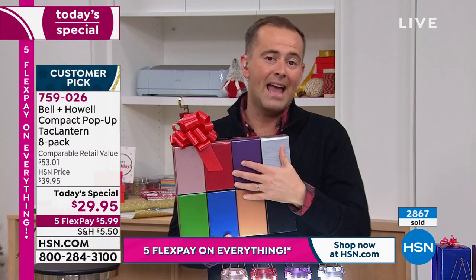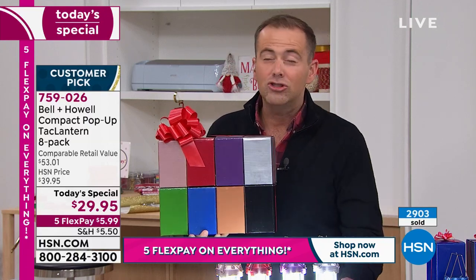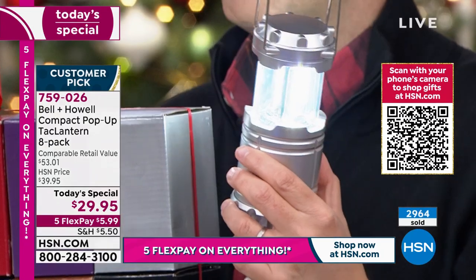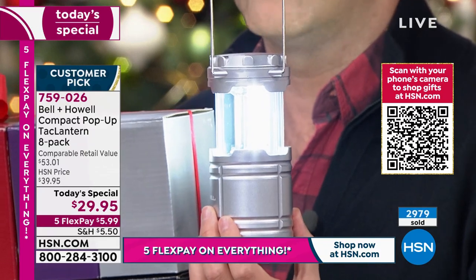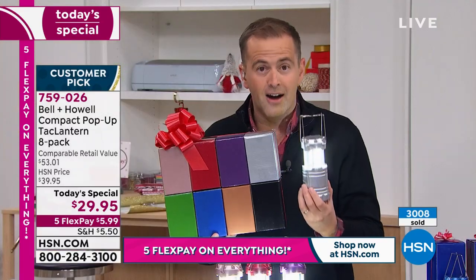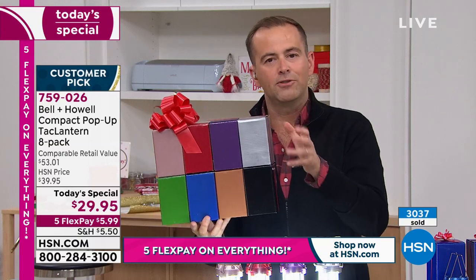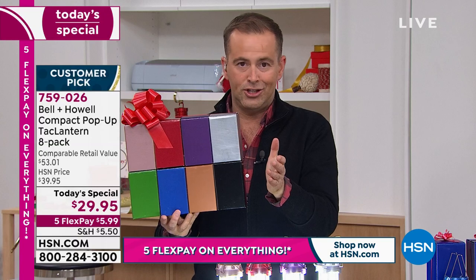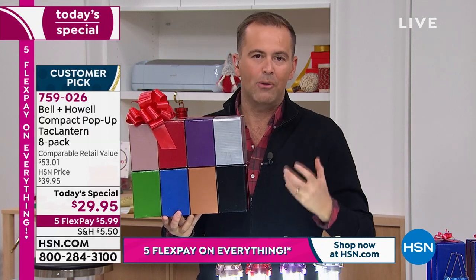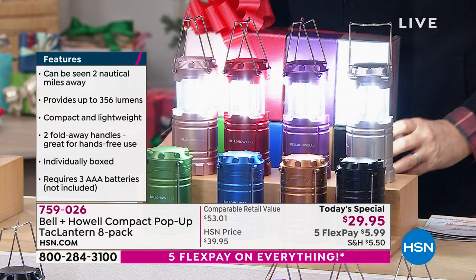You put maybe one in the nightstand drawer, keep one in the garage. Yes, in an emergency, obviously we're heading straight to these because they're so bright. But then you talk about maybe in the garage, the shed, the workshop — maybe there's a leak under the kitchen sink and you need more light, or you're doing some work on the car. Put one of these in the glove box. With eight of them, you've really got the luxury of choice. What's really most important to me is that besides the crazy $29 and change for eight of them, besides the 10-year warranty, it really is the element of quality that Bell & Howell always bring.